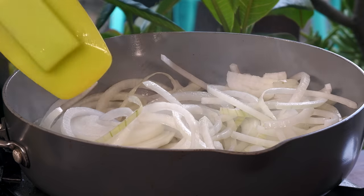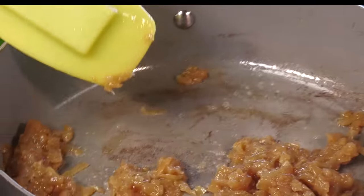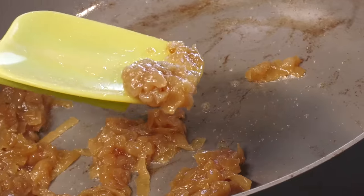As we're progressing, it'll deglaze the pan and keep the goodness — the sugars that are coming out of these onions — coating the onions. And after 45 minutes to an hour of doing this, you're going to end up with this. This is awesome stuff right here. I'm going to set this aside and move on to the next component.